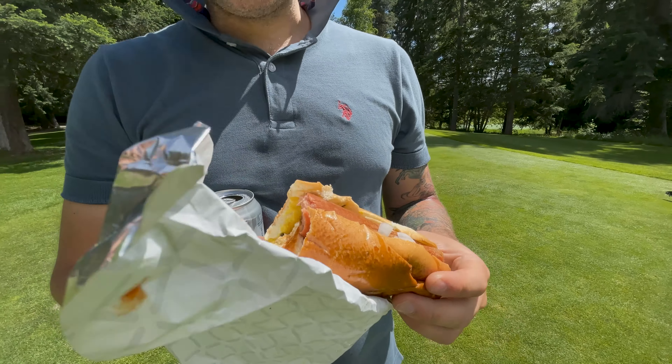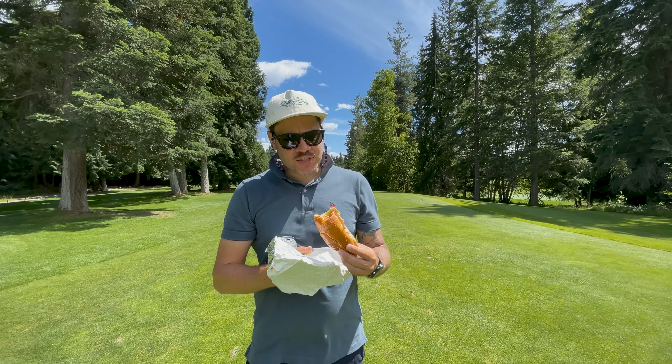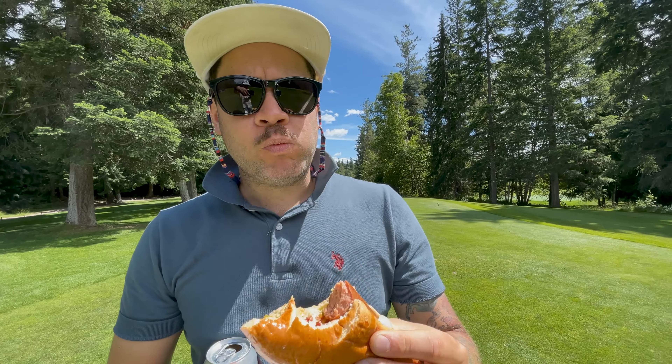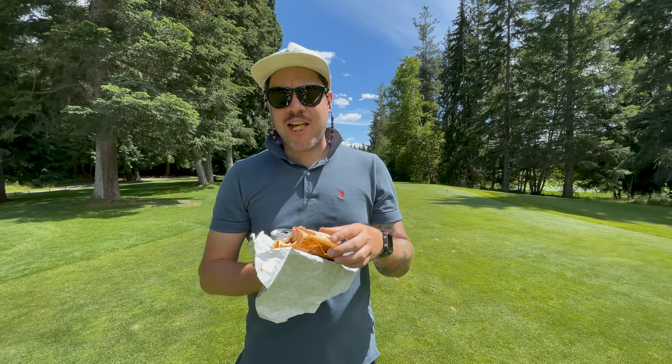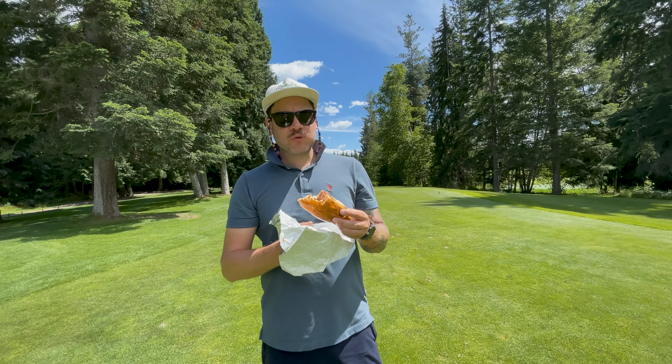Mmm, kind of cold. Bun's decent. Dog's got some snap. Probably could have gotten a little hotter in the middle. Not great, it's not ideal.